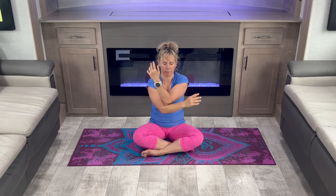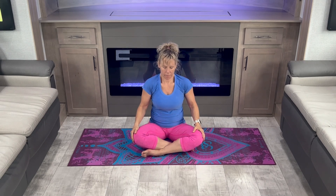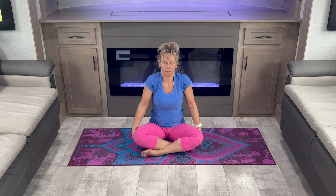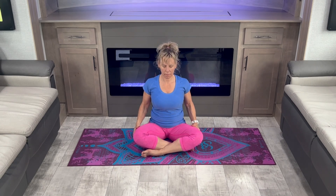And switch. Release. Roll around the shoulders, breathing deeply. Always release.